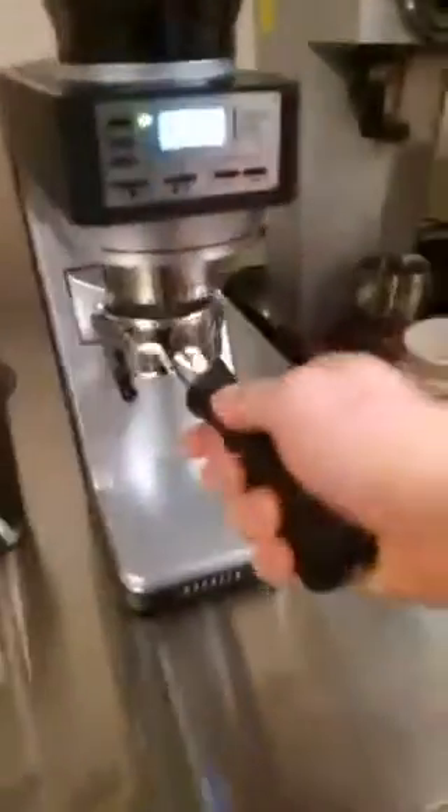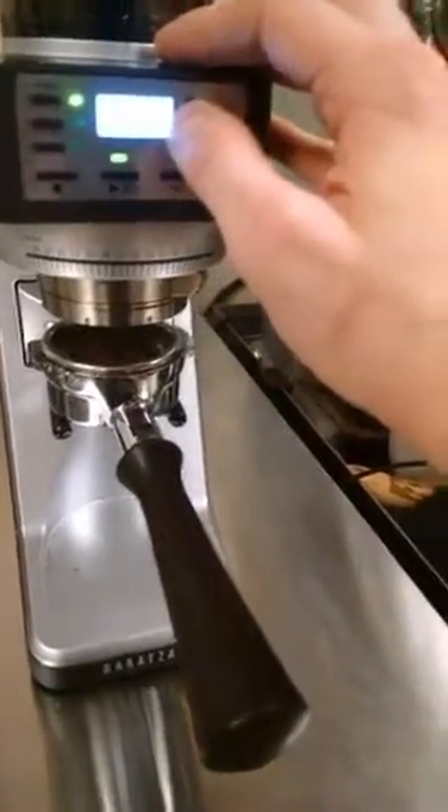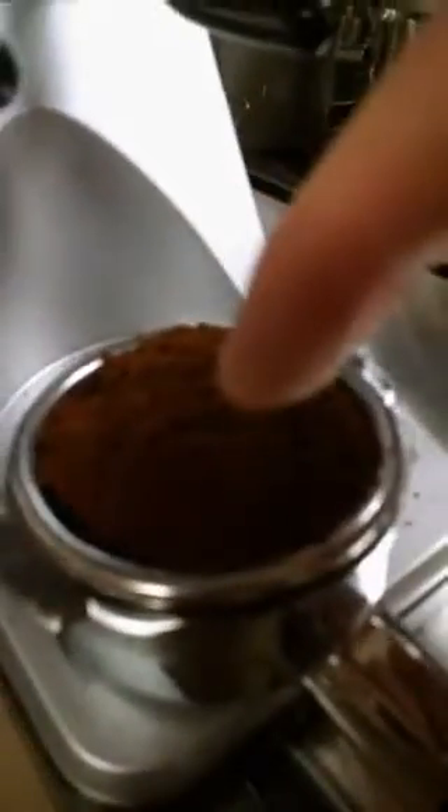I don't quite have this dialed in yet. I liked five seconds before, but then I switched coffees. One drawback with the Slayer portafilter being so big is that it delivers a little bit forward — the center of the spout is just forward of center, but that's no real trouble. We're a little high on dose — I like about 21 grams — so I'm just going to scoop a little tiny bit off. 21 on the money.